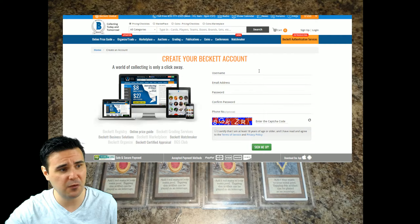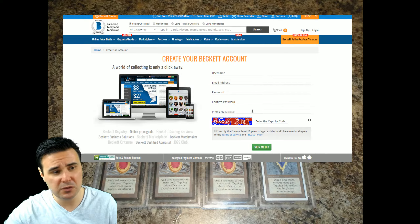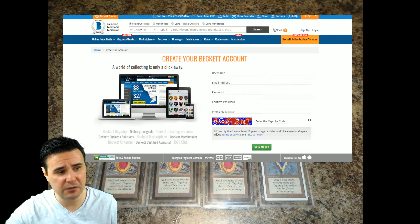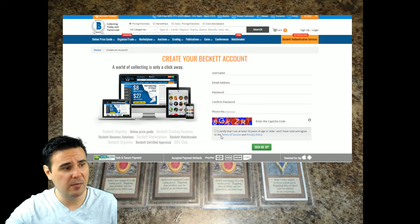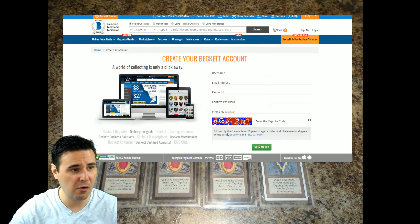As you can see, it's pretty straightforward. It's going to ask you to create a username, an email address, a password, and confirm the password. It asks you for a phone number as well, but that's optional. And then it's going to certify that you're not a robot. This is basic stuff — I'm sure you guys have signed up for some sort of website before, so this is pretty straightforward.